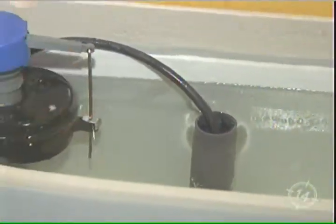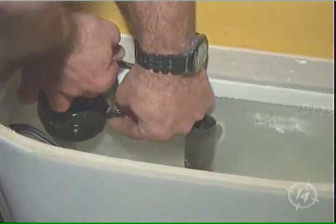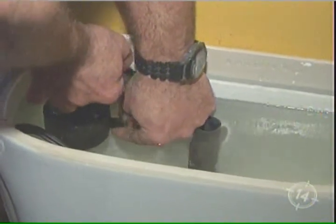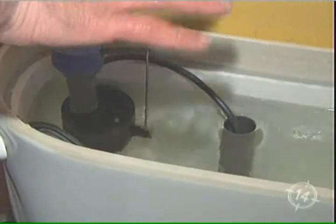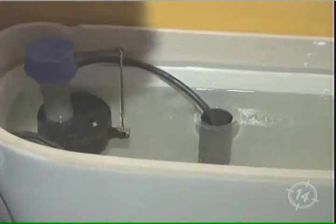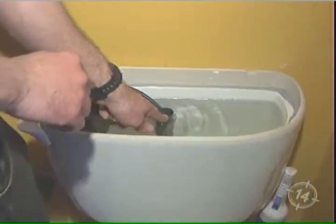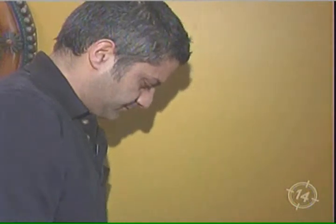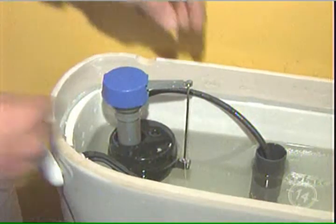In order to correct this, we have to make an adjustment. You pinch here and you pull up on the rod. You'll notice just about almost right away it stopped. Once we flush the toilet, it should only fill up to about an inch below the top, and then you're not going to have any issues with running on and off. Very simple adjustment for a very common problem.